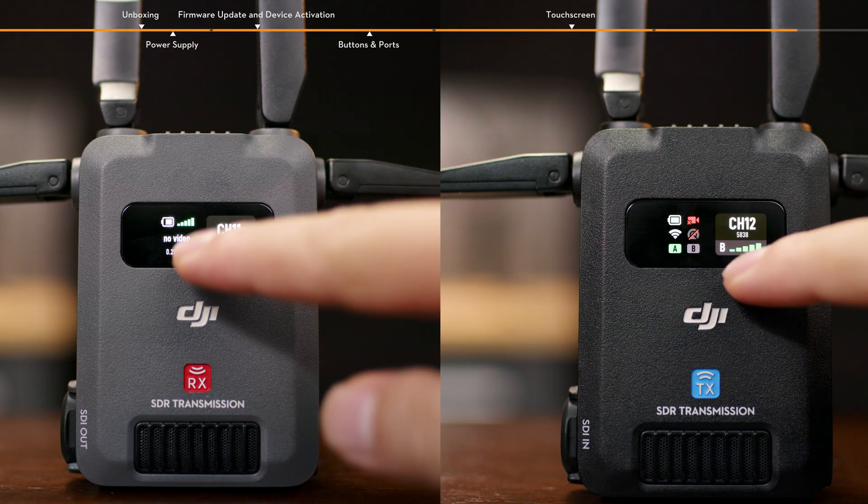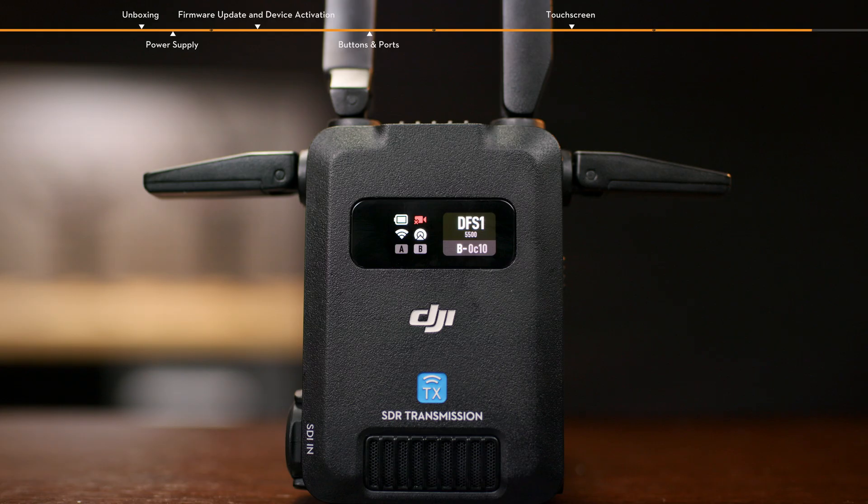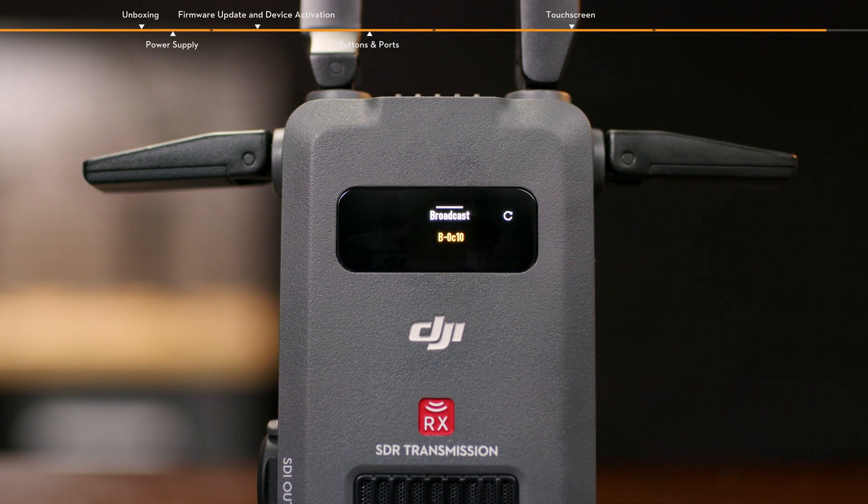In control mode, slide up on the home screen of the transmitter and receiver to enter the SDR channel interface for channel selection. The colored dot next to each channel shows the quality of that channel. In broadcast mode, slide up on the transmitter home screen to enter the SDR channel interface for channel selection. Slide up on the receiver home screen to enter the broadcast interface, allowing for the device number list to be refreshed and the selection of the connected transmitter.